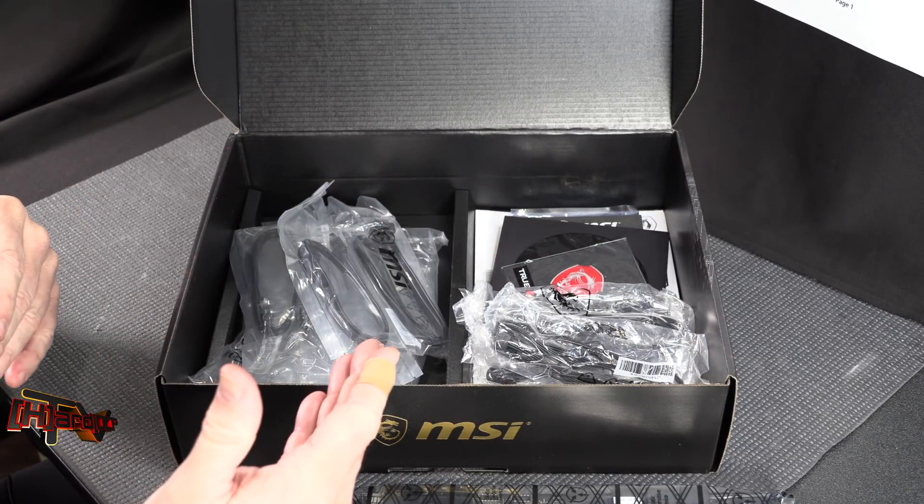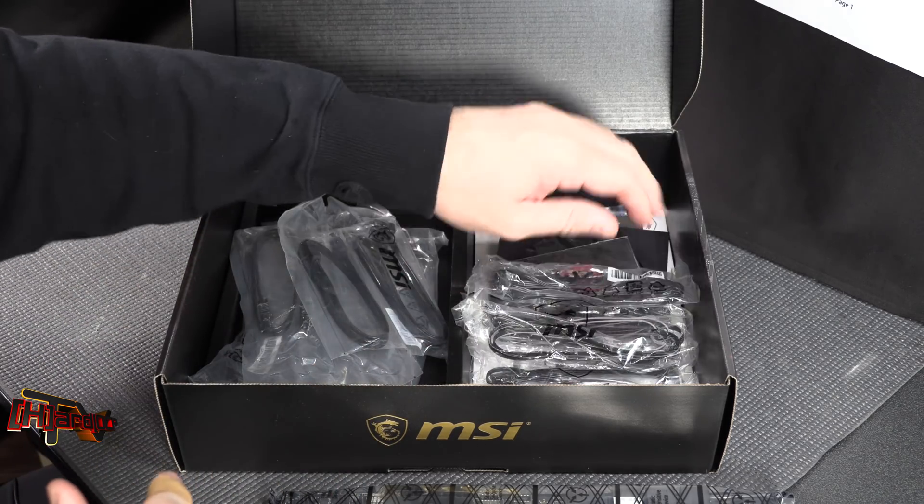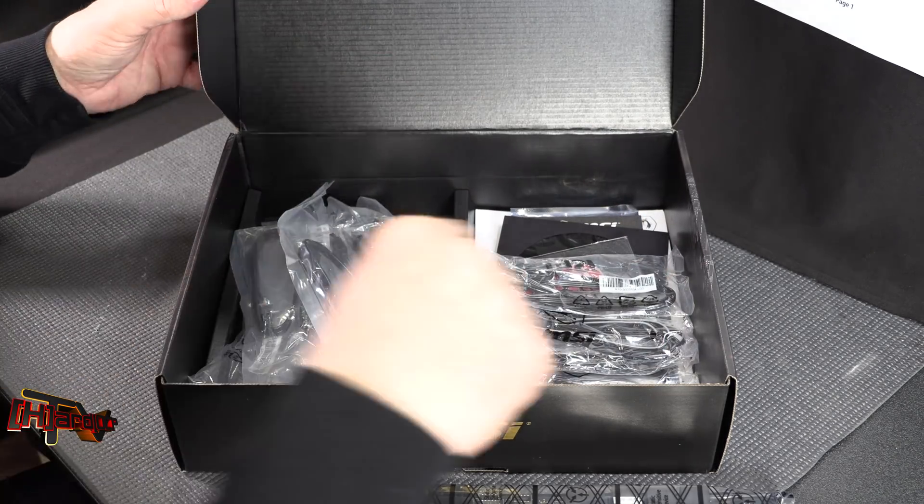It's a fairly mid-level board on the top-end line — the Godlike is one above the ACE and does come with a bit more stuff. That's what's in the box.